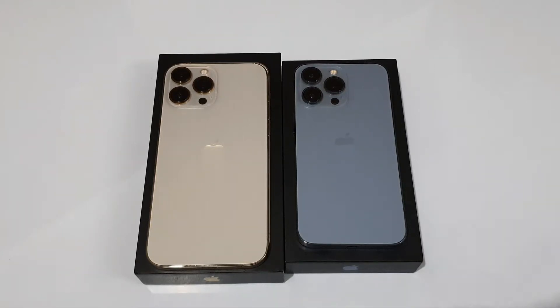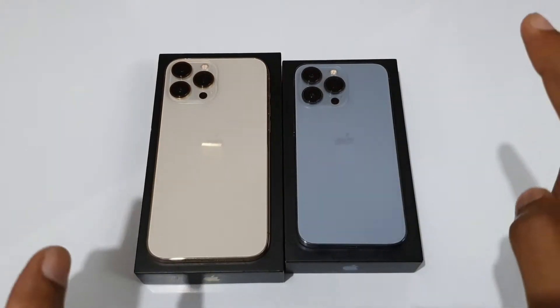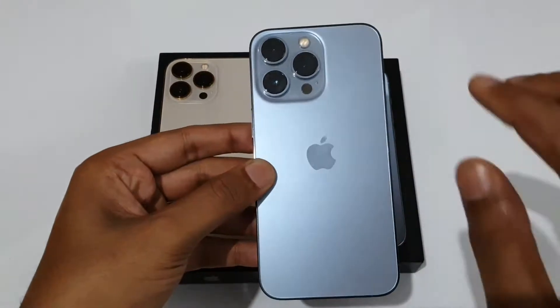Hello guys, welcome to the YouTube channel. In today's video we are going to compare the iPhone 13 Pro Max versus the iPhone 13 Pro.